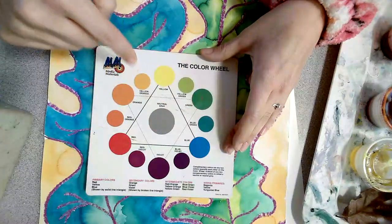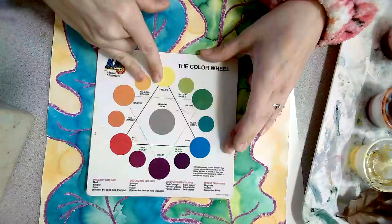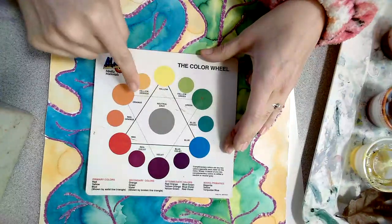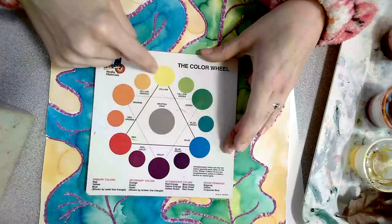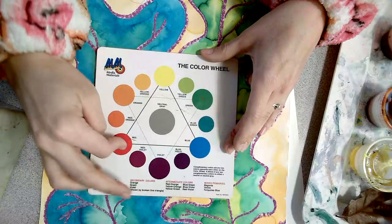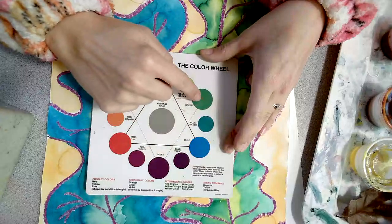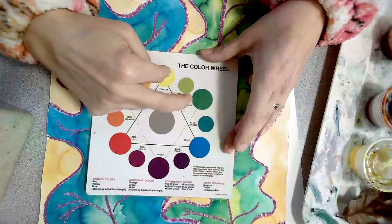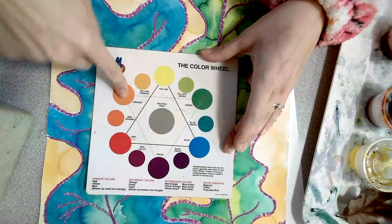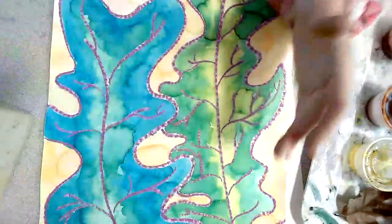Analogous colors are colors that are next to each other on the color wheel — like yellow and orange. We could also do red and violet, blue and violet, green and blue, or yellow and green. So when we look at our color wheel, we look for colors that are next to each other to create our analogous color scheme.